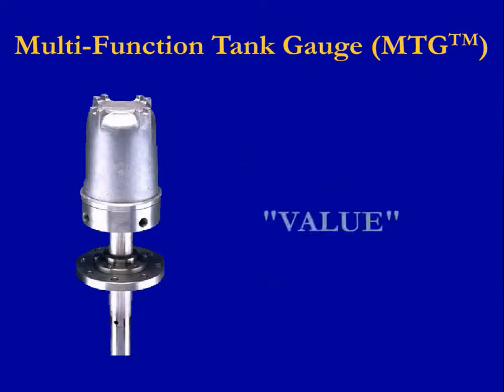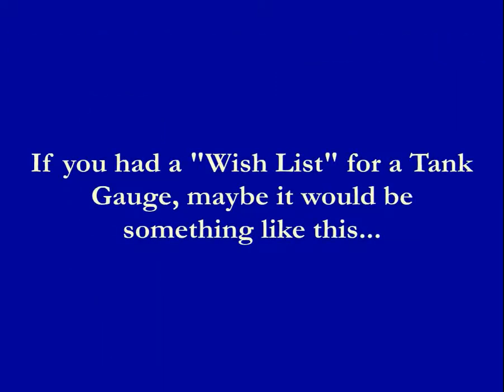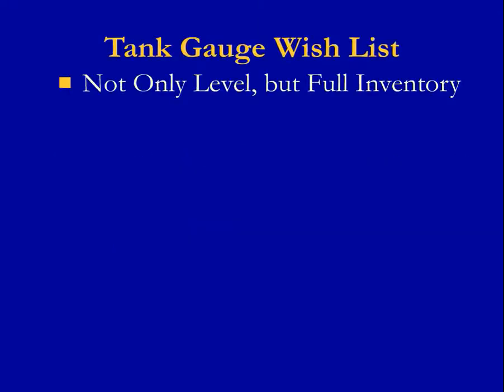It was designed to provide value for our customers in a way that no other tank gauge could. If you had a wish list for a tank gauge, maybe it would be something like this: I'd like my gauge to not only give me level, but many other things including average temperature,